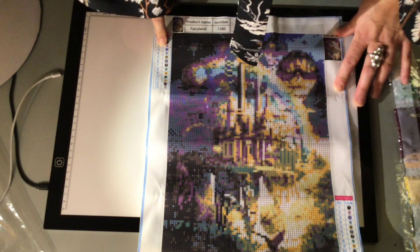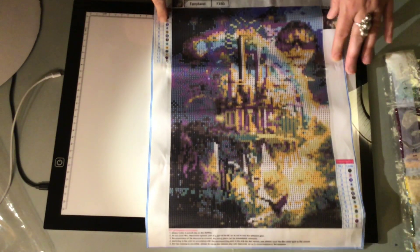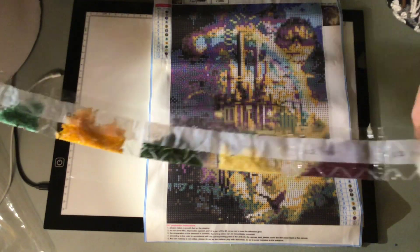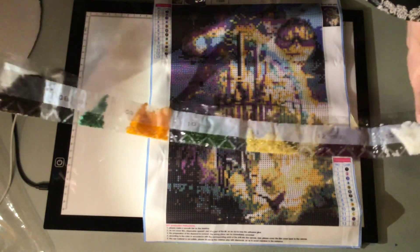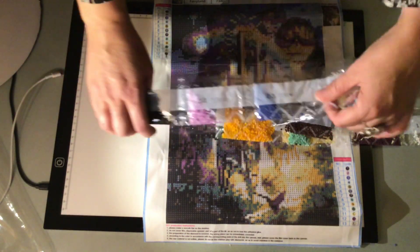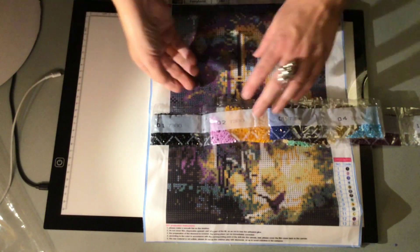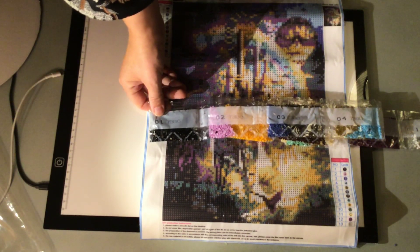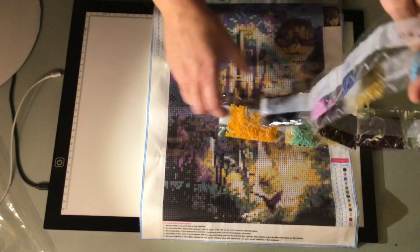I'm going to try to do it and see how it turns out. There are only 13 colors in it, so it's one of those where the bargain was a bit too good to be true. I'm not optimistic about this one, but let the fun begin at some point.